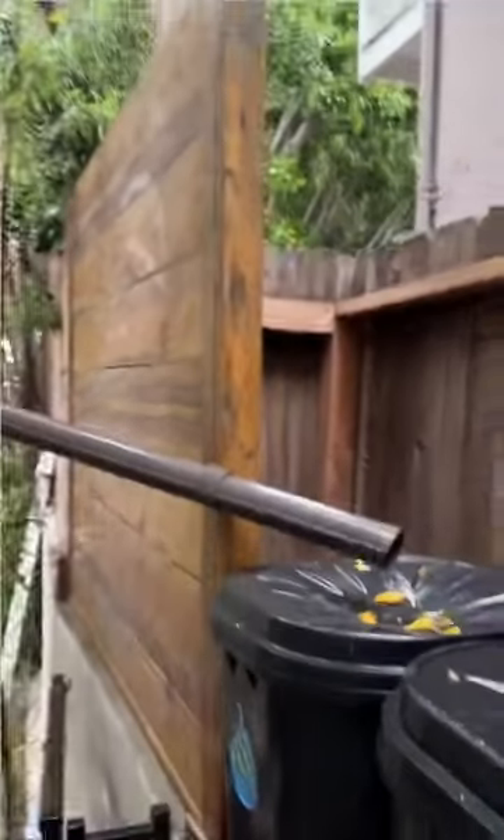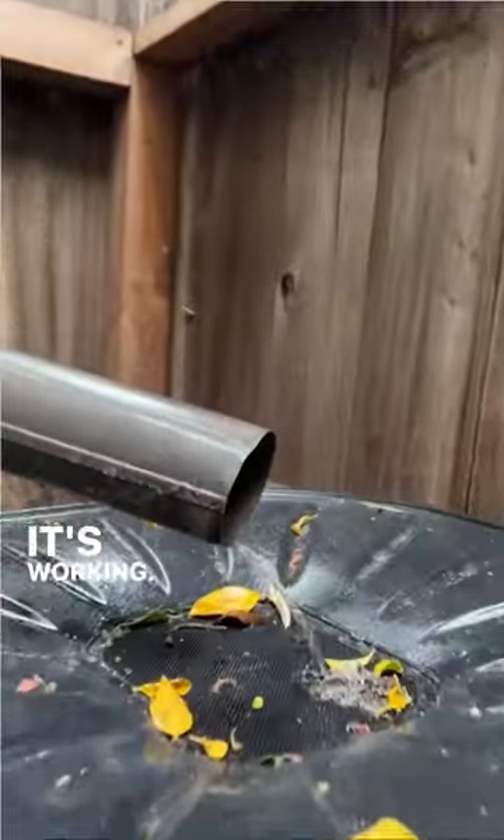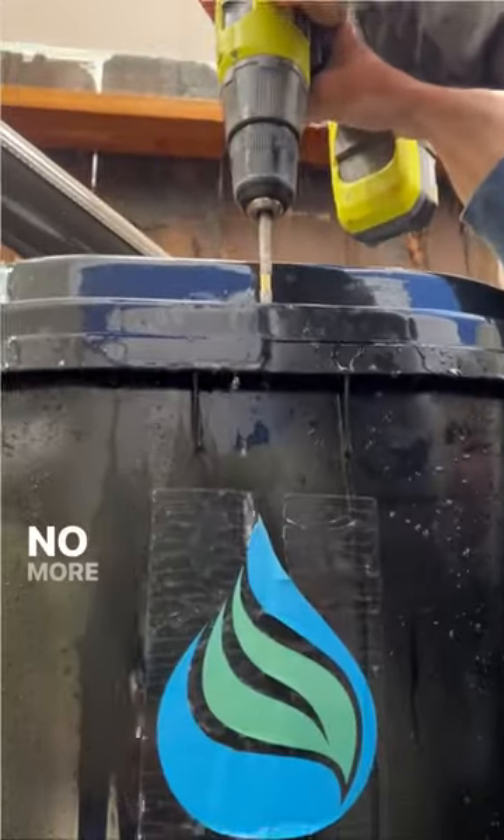Look at this! It's working! Rain barrel emergency maintenance — no more leaks.